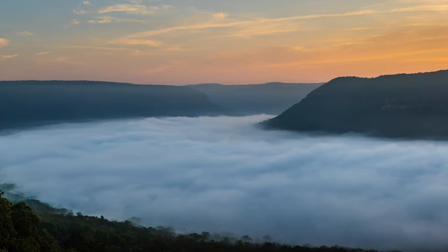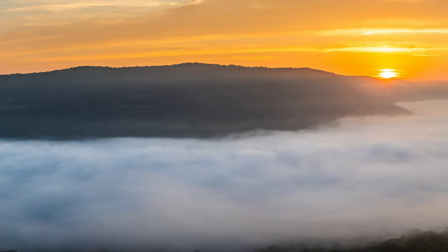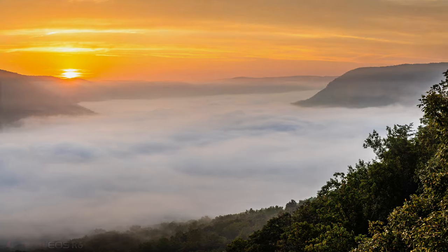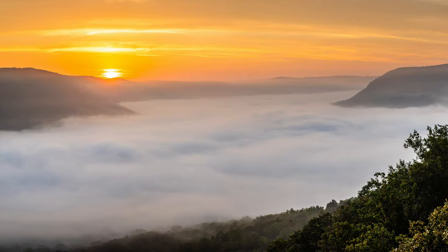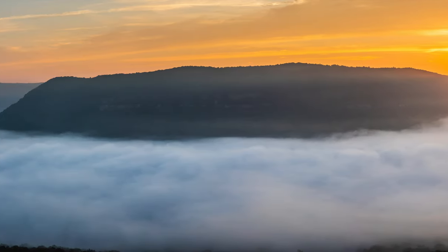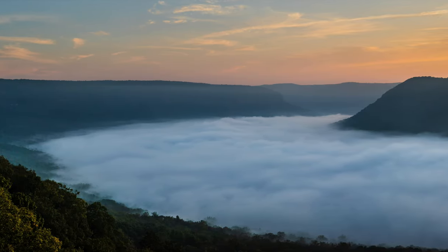This next panorama is 12 shots — I turned the camera vertical, I believe at 58mm, so this is a huge file. Yes, 58mm, f13, 1/100th of a second — the 12-shot panorama with the camera turned vertically. This one was post-sunrise, where the previous panorama was pre-sunrise. Looking at it again in the other direction, there's just lots and lots of data. In fact, I think this panorama is 85.5 megapixels in size.